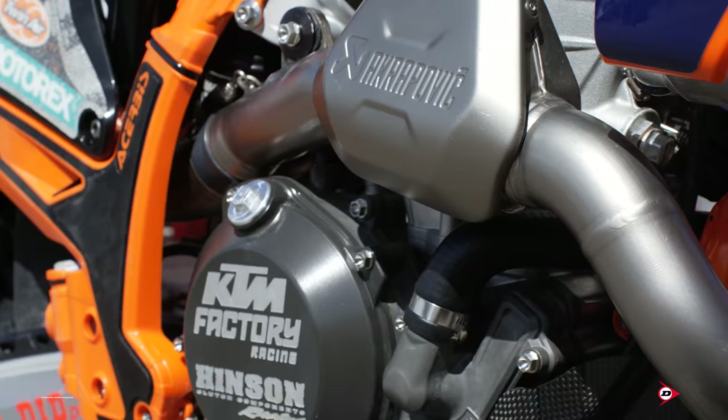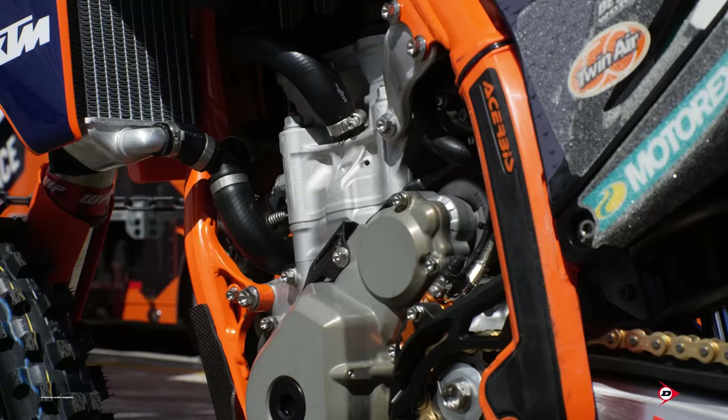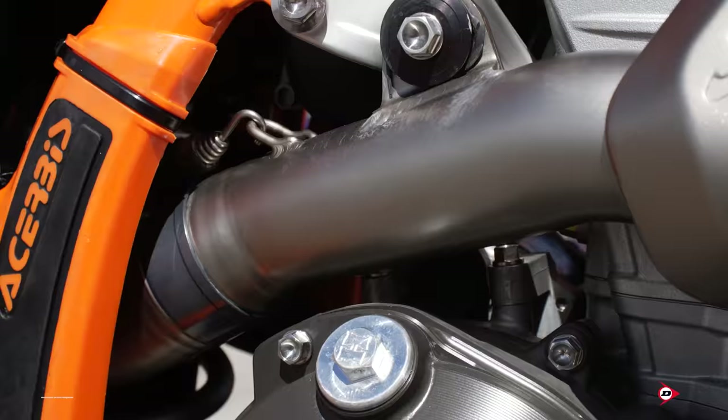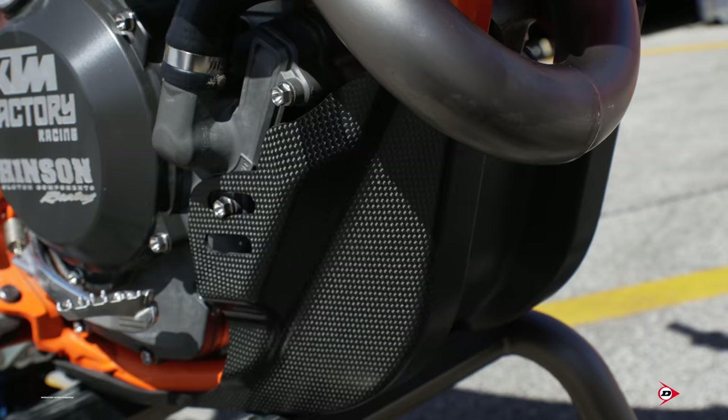Our engine cases are anodized just for durability, and same thing with our ignition cover — it's just an anodized finish for durability. We run a stock engine hanger, which gives us the best flex characteristics on the bike. We run the full Akrapovic skid plate on the front — it covers the water pump, the ignition cover, everything. It fits perfect. It's insane what Akrapovic can do — they make quality work and it shows.